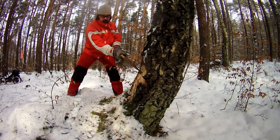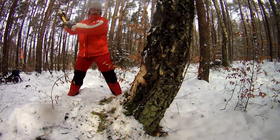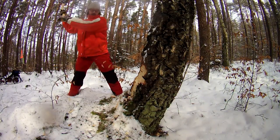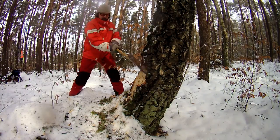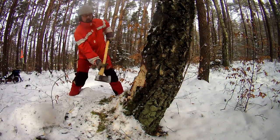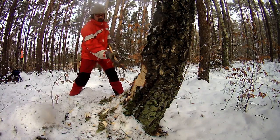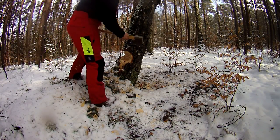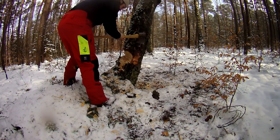Then I proceed to start cutting a notch into the tree, and I will see if it's moving already or how stable it is. That's why I do it from the side away from the side it's leaning to, just to be on the safe side — literally. I established now that the tree is quite solid, so I can continue cutting another notch on one side and finally cut it all around.